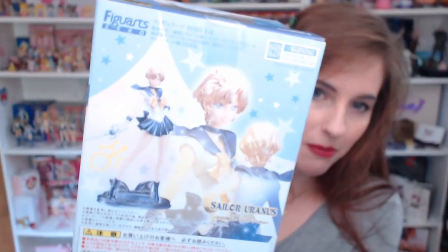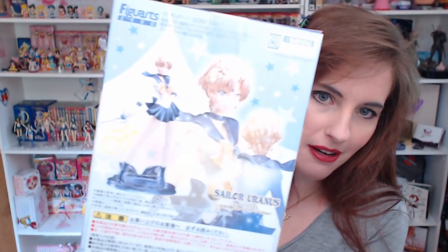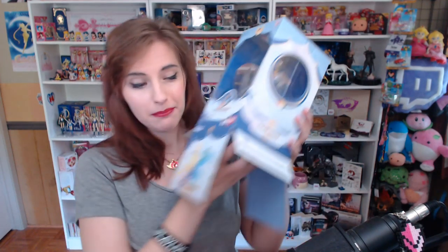The back of the box is gorgeous, by the way. It is absolutely impossible for me to open this kind of box without bending a little part of it, which makes me so angry. I open it from the bottom to keep the top a little more pristine.